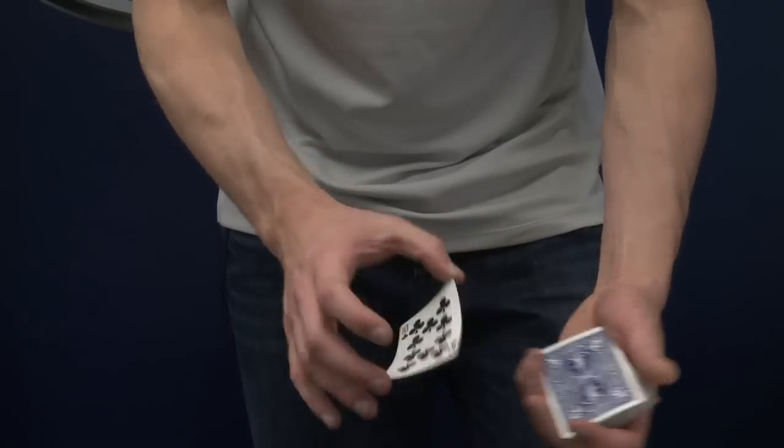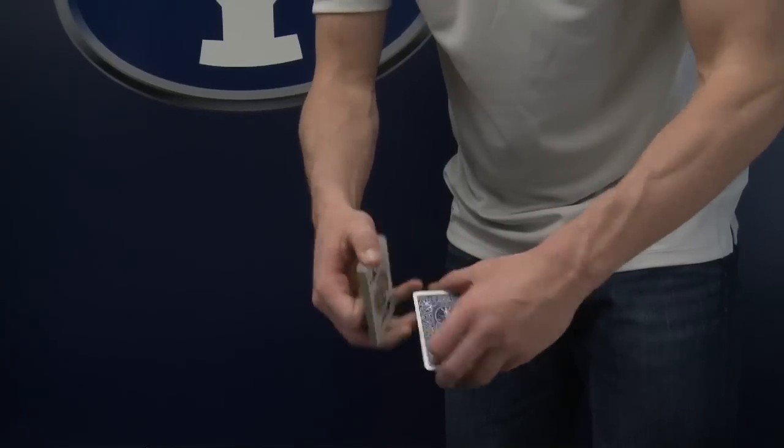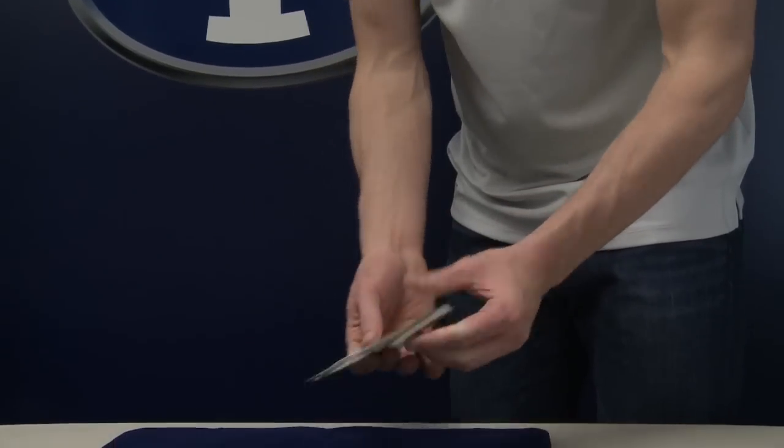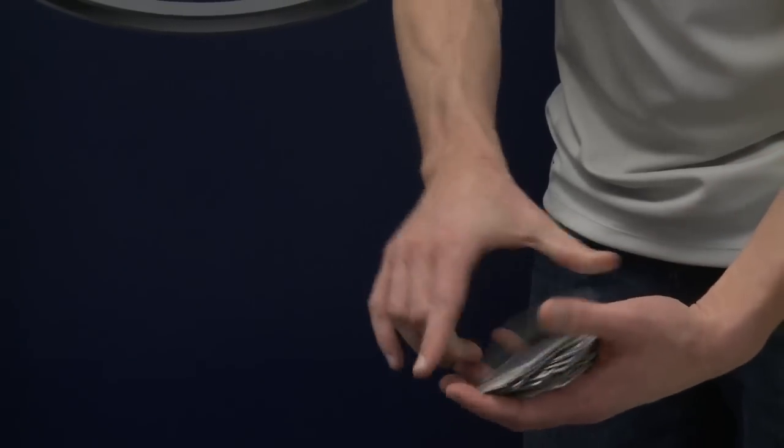Quinton's magic is mind-boggling. I think it's mind-boggling because I think that's the correct term. I've seen the same tricks 20 times and I'm still flabbergasted by the end of every single one. I should believe in magic when I see him do it, even though I know there's no such thing as magic. Quinton has been polishing his magic tricks ever since he became a member of the International Brotherhood of Magicians at the age of 11.